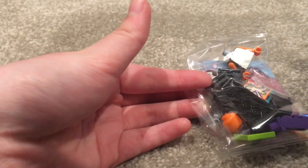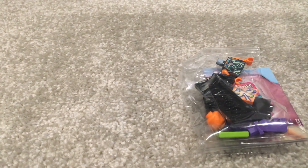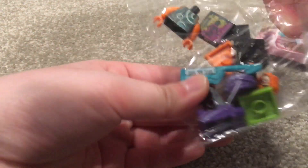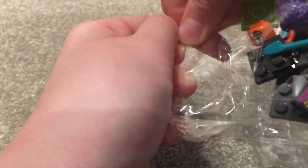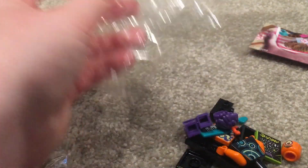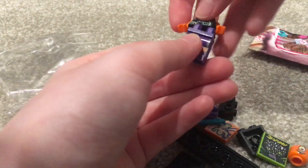Okay, there we go — got it. It's a little bruised. Let's see... we got the alien! And you know what, that's not a bad one, because I really like the fact that she has this keytar. I'm a huge musical person, so that's actually a win. Not a bad score!